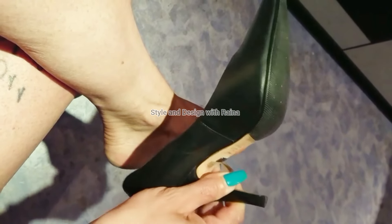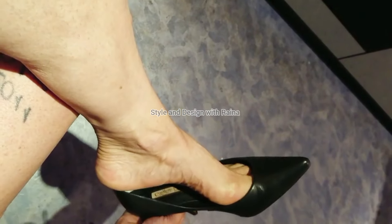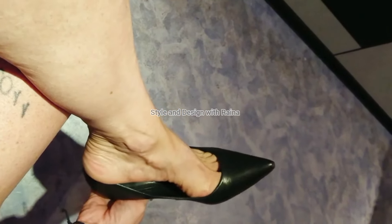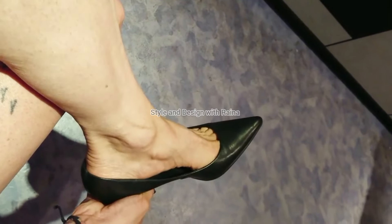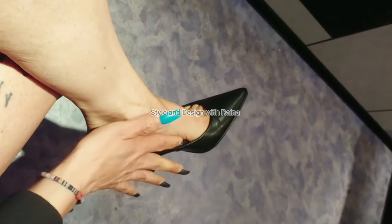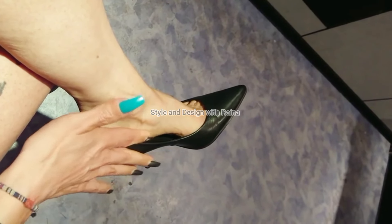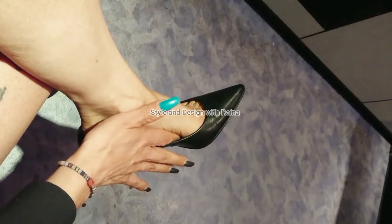So friends, today I will show you my most favorite black leather pointed toe pumps. And my black nail polish is looking so beautiful in this video. You can see they look so beautiful on my feet.